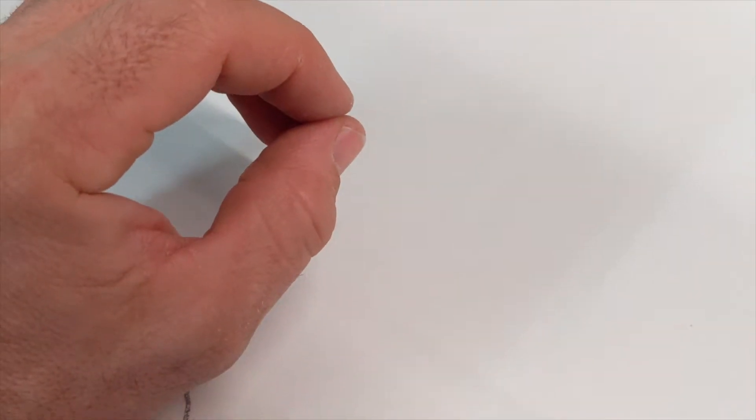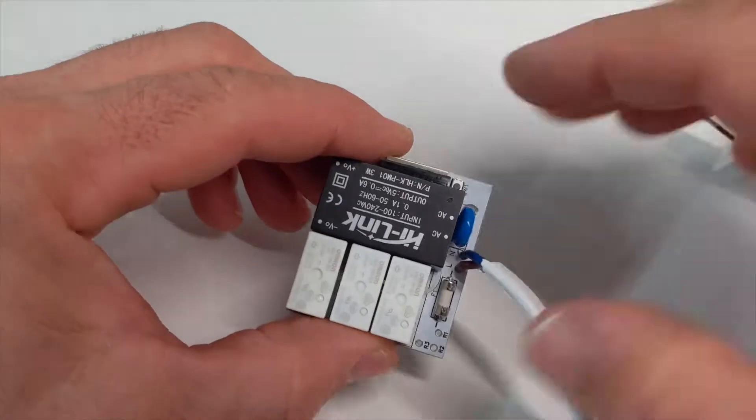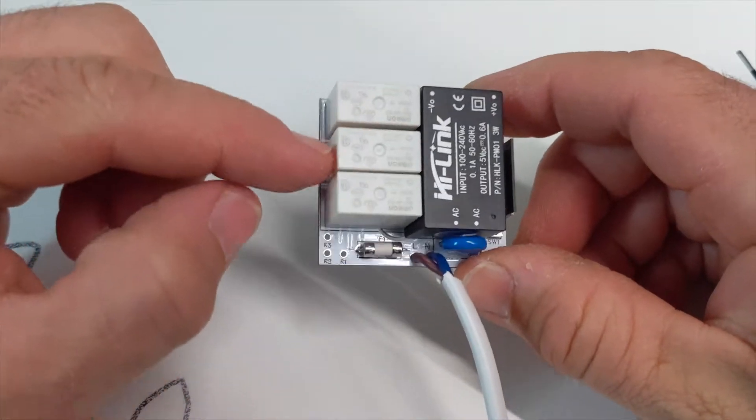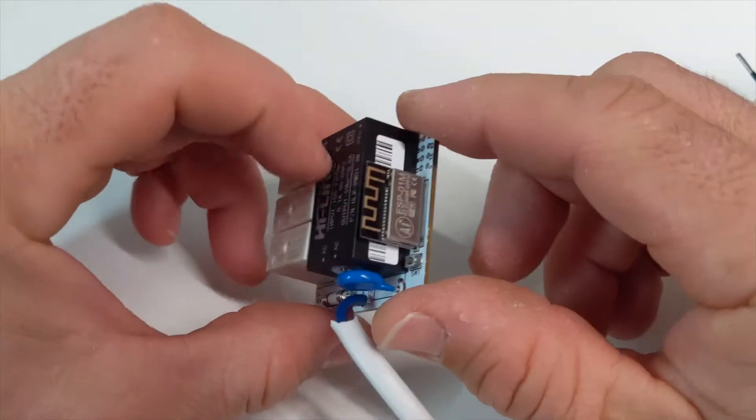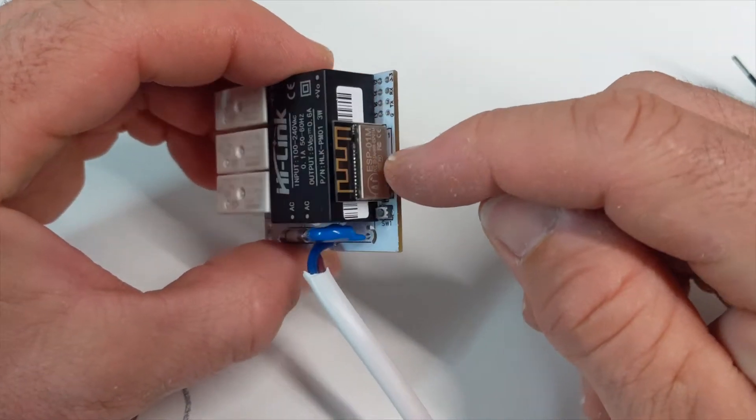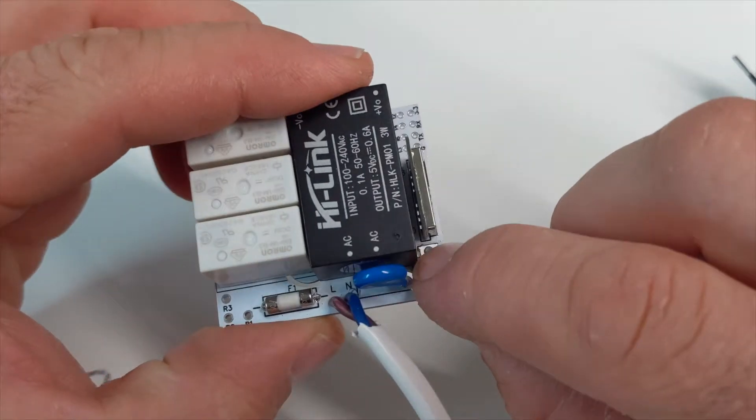So I made the third version, and the third version works really well. It's quite compact. It's got three relays instead of two. The power supply has a slightly different module which does get pretty good reception.